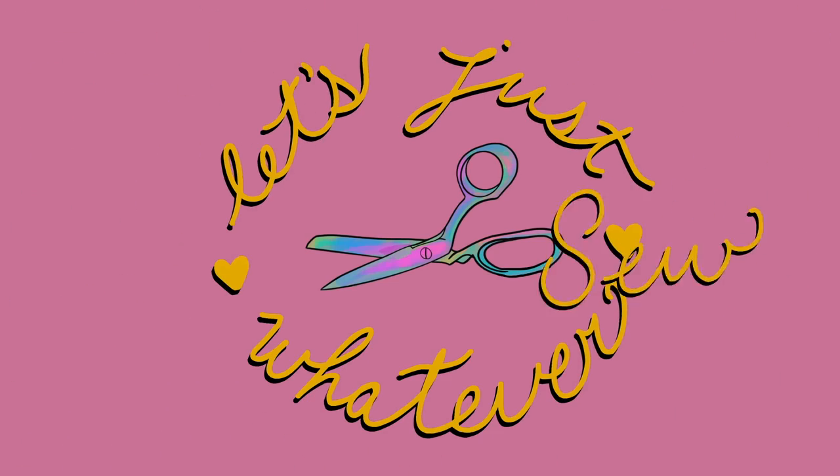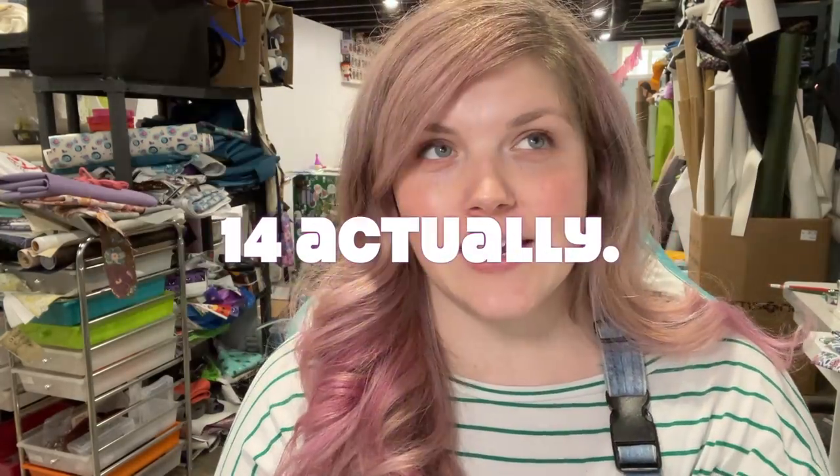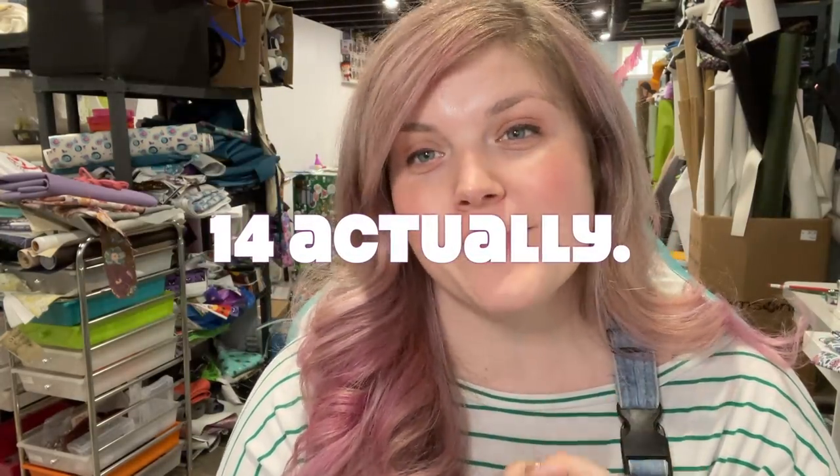Hello everybody, welcome back to my channel! Today we are going to be doing Pattern Chat episode 13, I believe — I should have checked before I started. Anyway, let's get into the patterns.